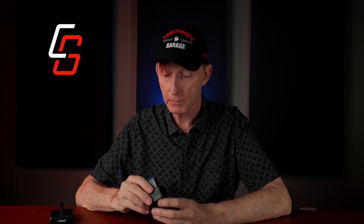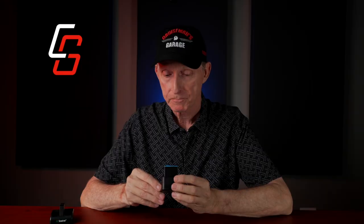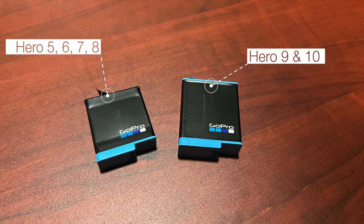The other option is there are some external battery chargers. I have one here that comes from GoPro — it connects with a USB-C cable and will charge two GoPro batteries at a time. These are actually GoPro Hero 10 batteries. The Hero 9 and Hero 10 take a different, larger size battery than the previous 5, 6, 7, and 8 cameras.